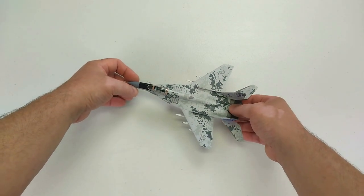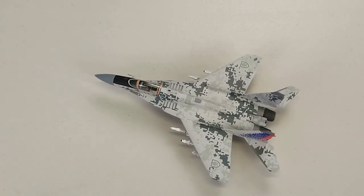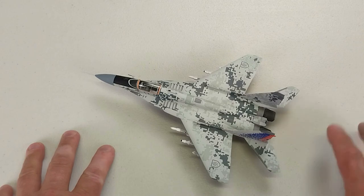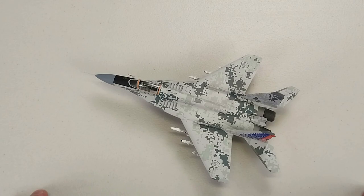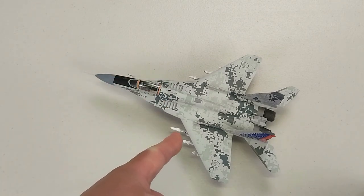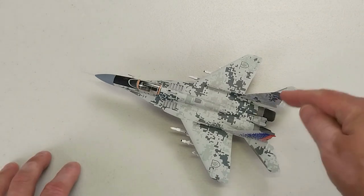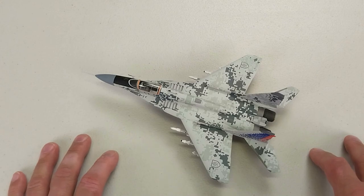Putting it down on the deck — it sits there nicely. We'll zoom in so you can see the beautiful paintwork. Once again, this is by JC Wings, 1/72nd scale, and it is a MiG-29 AS Fulcrum from the First Letka of the Slovakian Air Force. It's a fantastic looking beast — this comes up a treat. I'll take some photos at the conclusion of the video so you can check it out in all its digital camo glory without my fingers in the way.